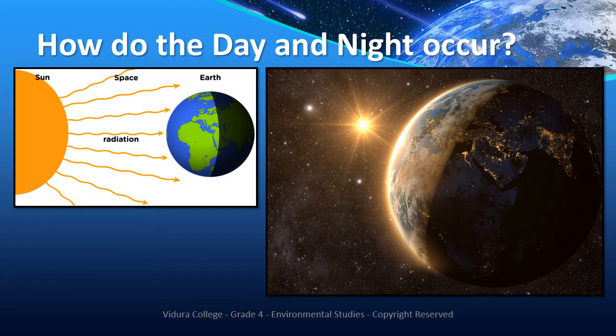Now let's see how day and night occur using a simple experiment. You need a torch which works as the sun and a globe which represents the earth. Place the globe in a dark place covered with clothes or boards and hold a torch beside it. It is daytime for the countries on the globe which are lightened by the torch, while it is night time for the countries that are in the dark. That means earth's rotation on its own axis causes day and night.